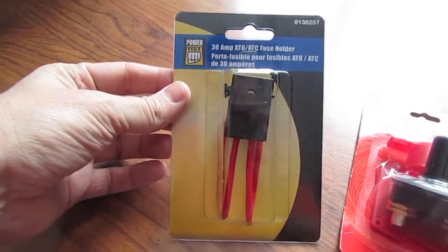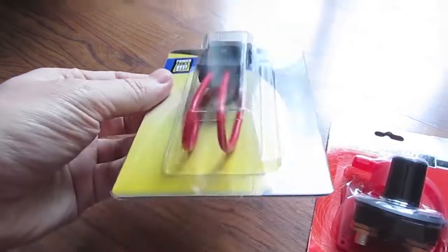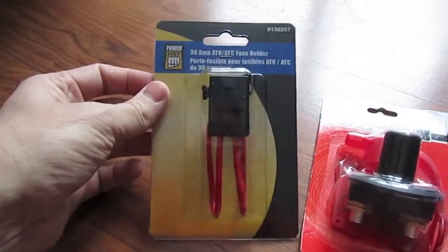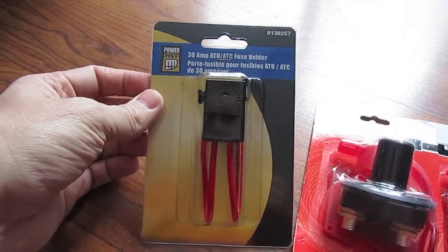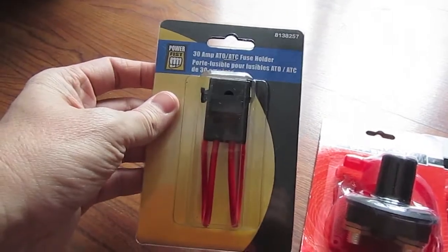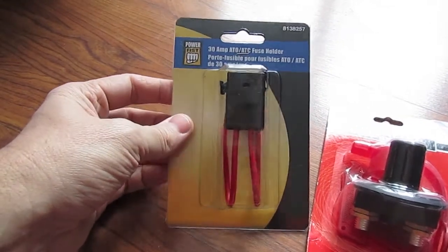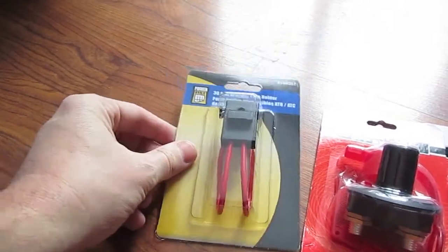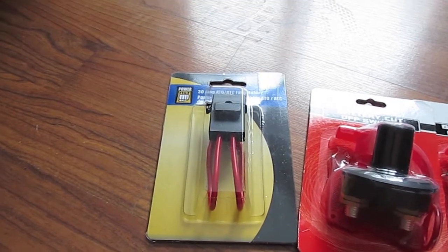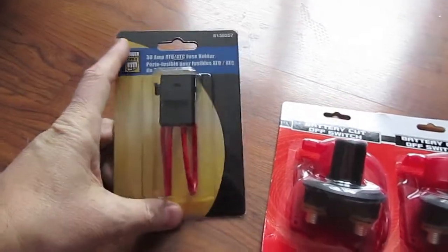I also decided to put in a couple of fuse holders. This one is a 30 amp inline holder, which I'll hook in from the panels with a 10 amp fuse installed — it'll take up to 30 amps. That way, if I get a surge, short, or anything else, it's not going to take out my charge controller. I'll be picking up a larger fuse holder for the battery bank, since I expect to draw more than 30 amps from it.